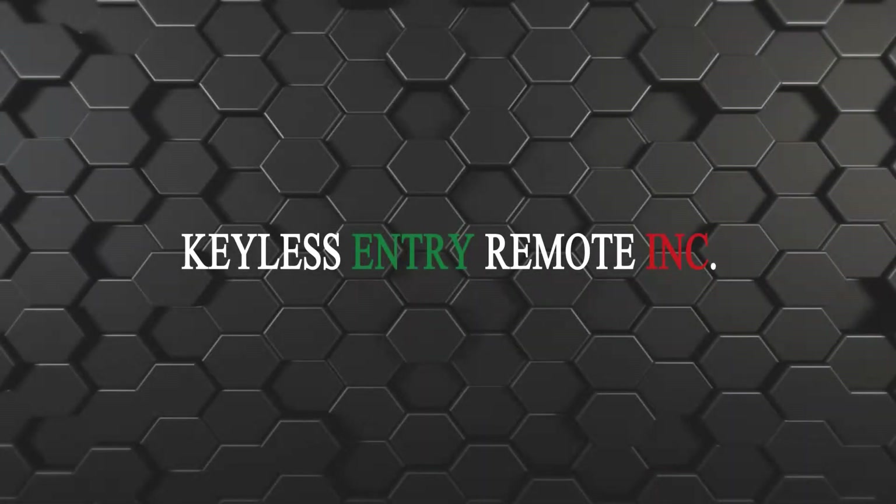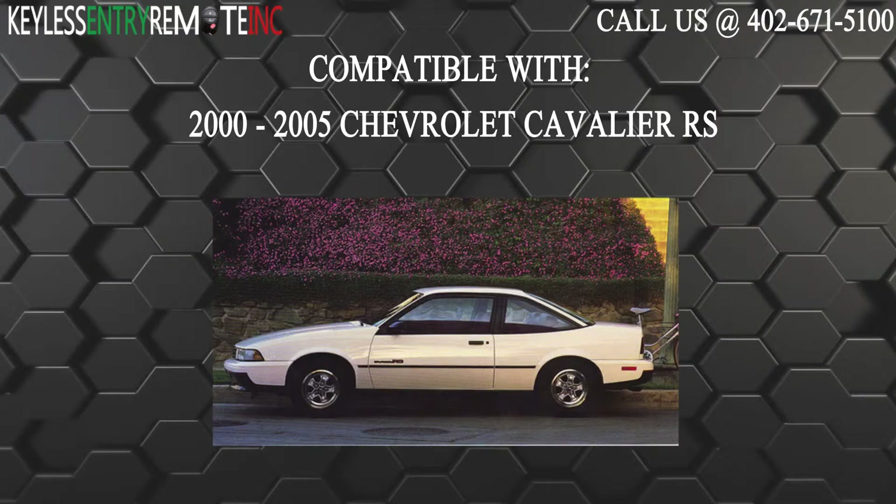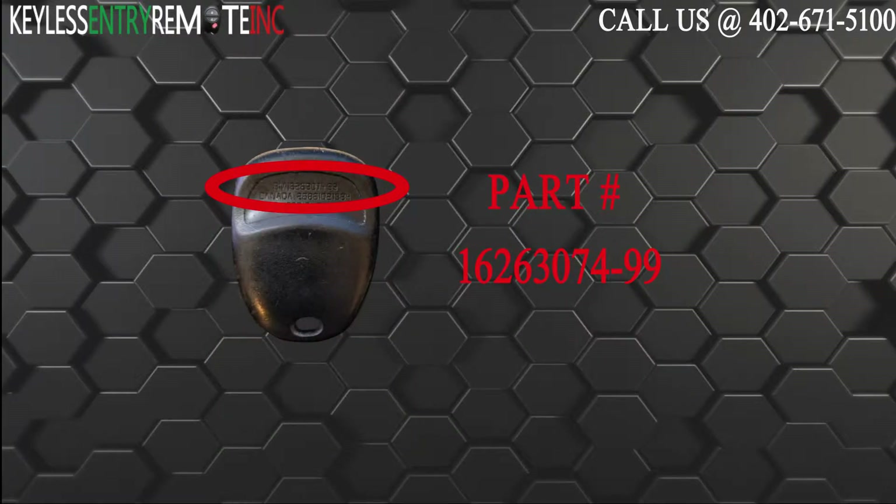Hi, today from Keyless Entry Remote I'm going to show you how to replace a key fob battery. The key fob I'm showing you today is compatible with the 2000-2005 Chevrolet Cavalier RS. The part number on the back reads 16263074-99.